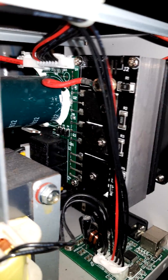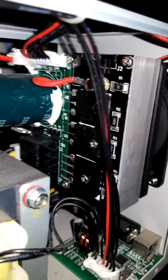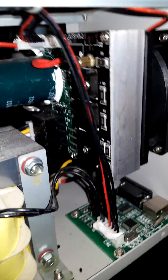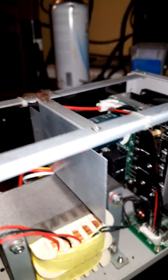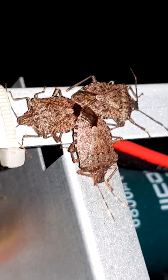So there we have it. I'm satisfied with this power supply — I use it for short detection. I'm going to give it a clean and remove the infestation.